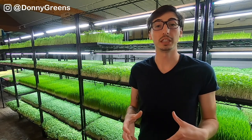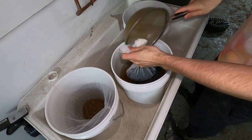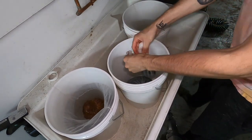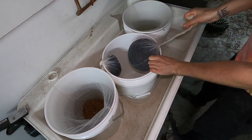After soaking your seeds for exactly four hours, you're then going to drain the water. You can seed them into trays right after draining, or you can let the seeds dry off for a few hours, which makes it easier to seed them because they're not wet and won't stick to your container.